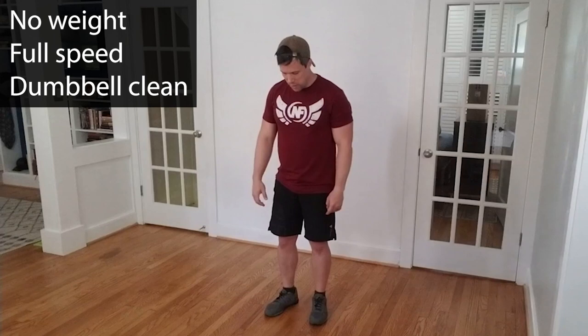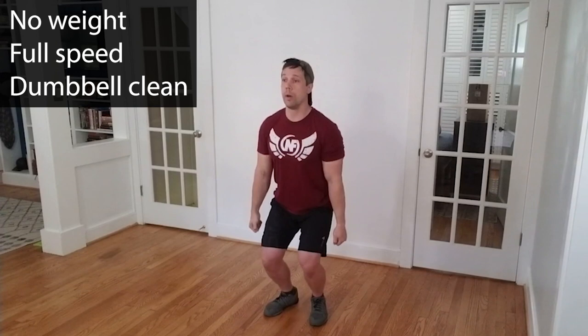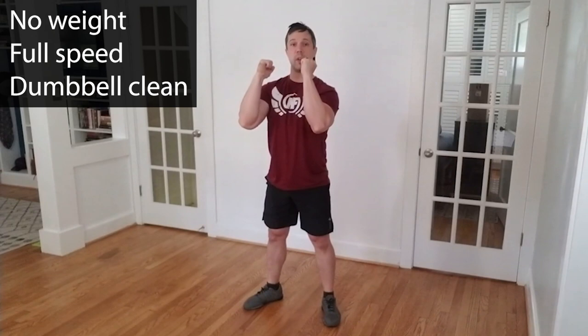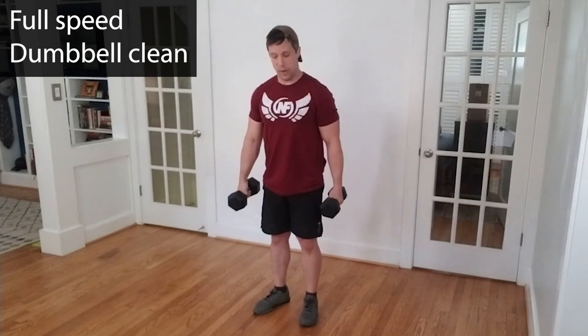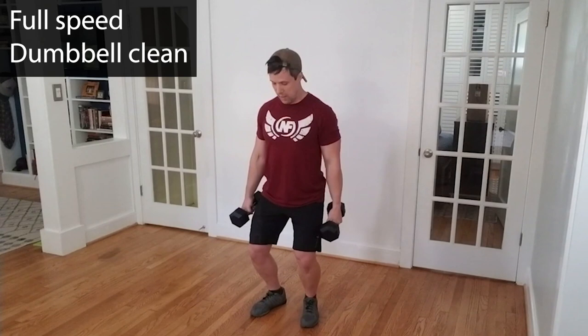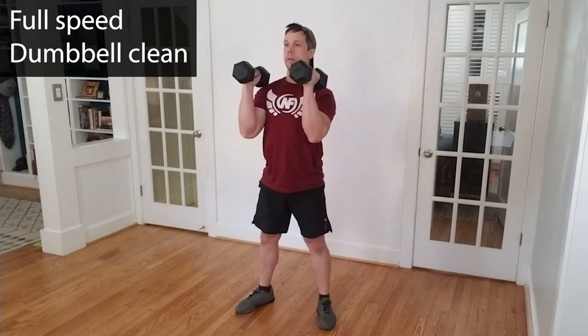At full speed with no weight: feet set underneath me like I'm getting ready to jump, bend the knees slightly, hands by the side. It's the same pop and drop we've seen the whole time. Ready and go — pop, drop, and recover. Let's go with some weights. You can use two dumbbells or just a single dumbbell; I'm going to demonstrate with two. Starting position: feet set, bend the knees slightly — power position, loaded spring. Pop, drop, and recover. You should be feeling the same rhythm we've had for all the different drills throughout today.